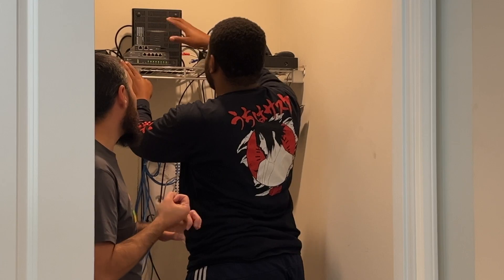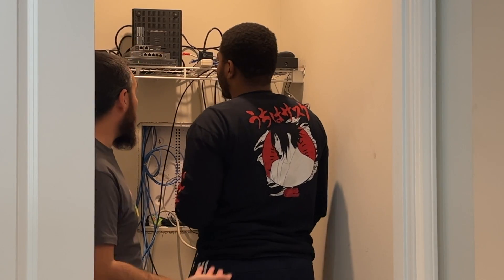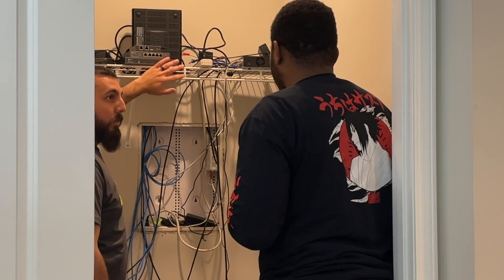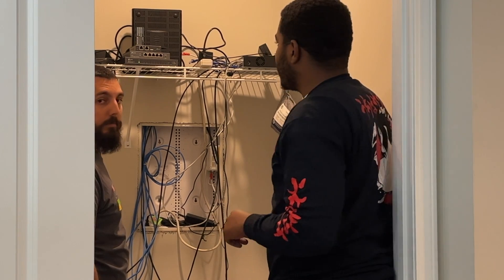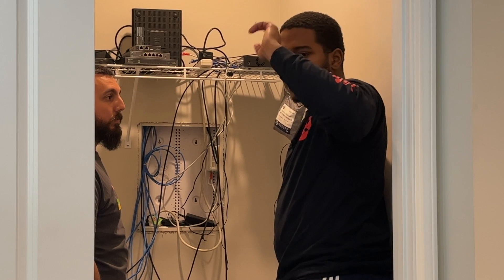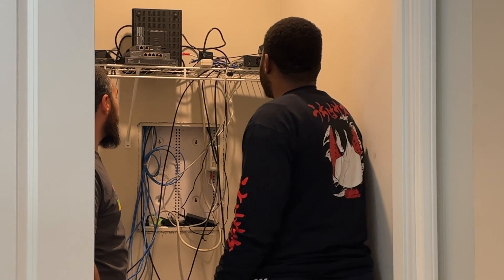We'll get things like a PDU in here instead of a power strip. Probably an eight-unit or so rack, wall-mounted. That way we can put the camera system in, add matrix switches and things like that — and probably run HDMI throughout the house so the cameras can be viewed in any room. Something like that is probably the plan.